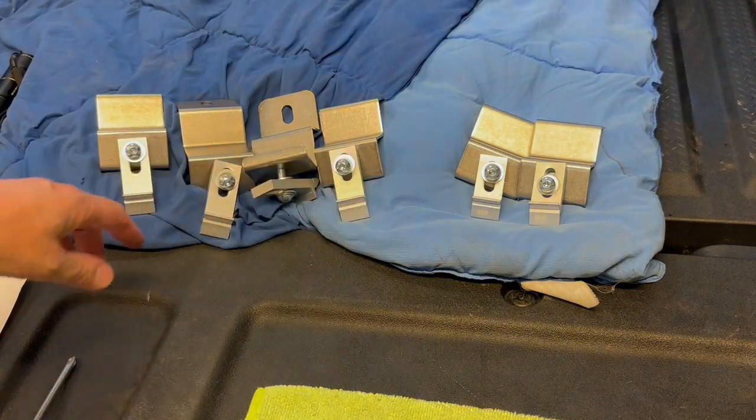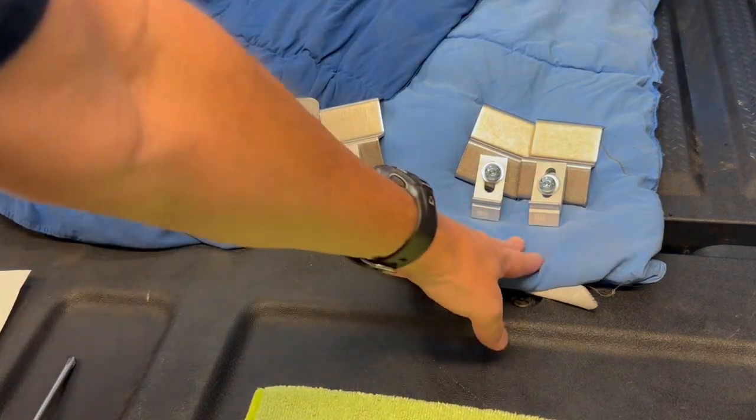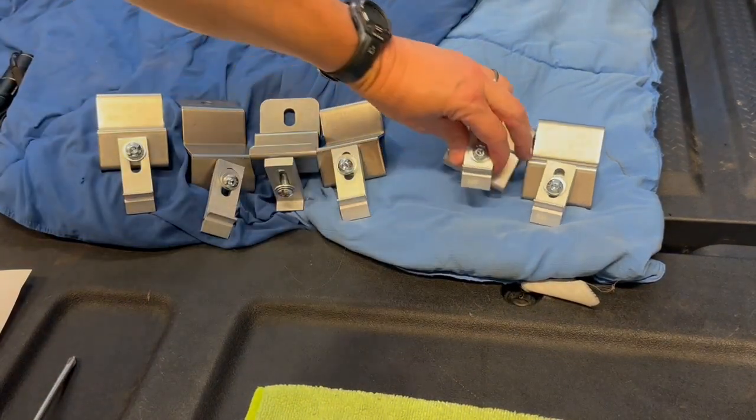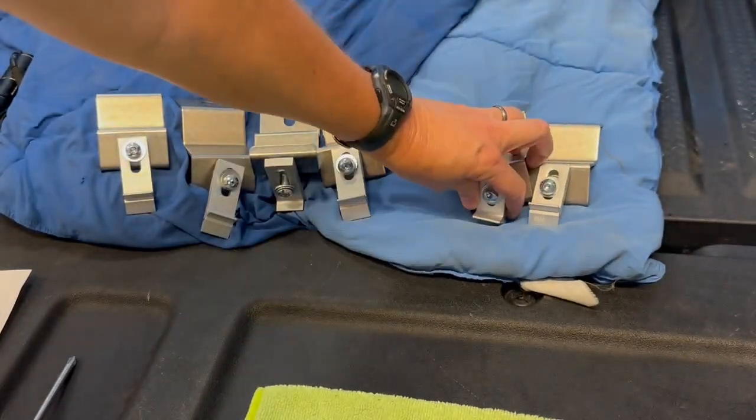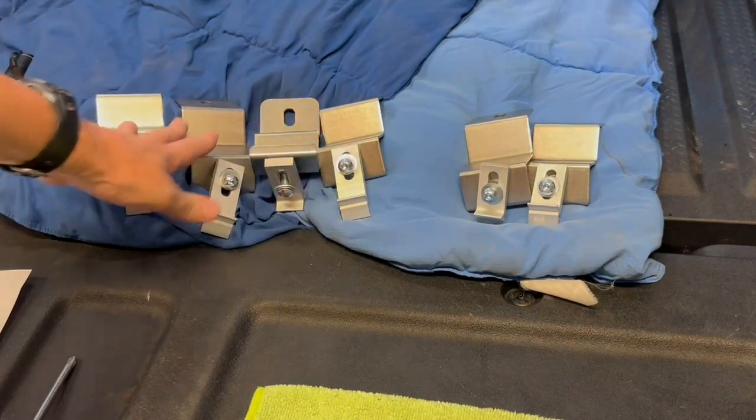I've got all six done. Just remember that there are two here that say 'rear' on them, so set those aside so that you don't get them confused.